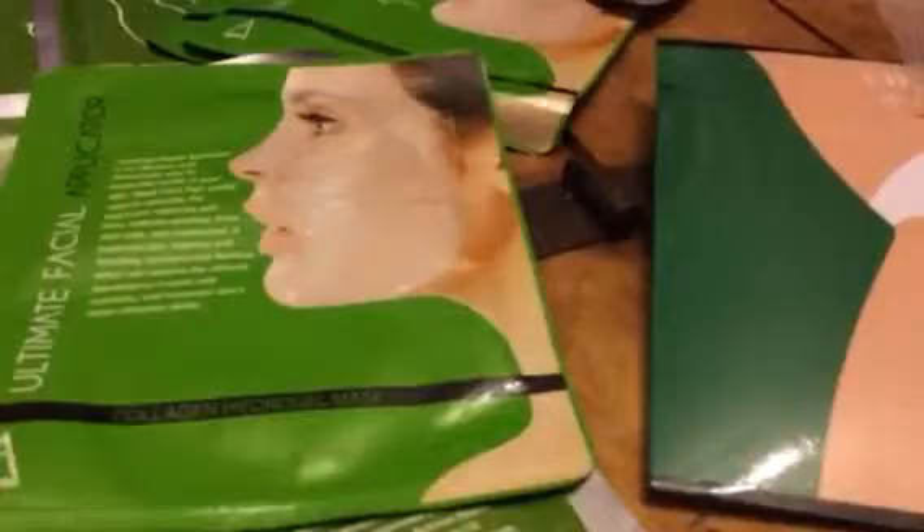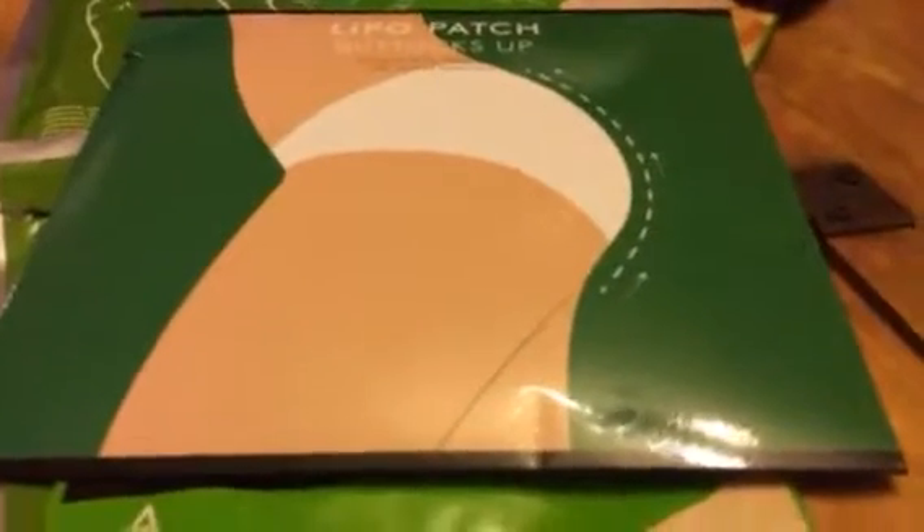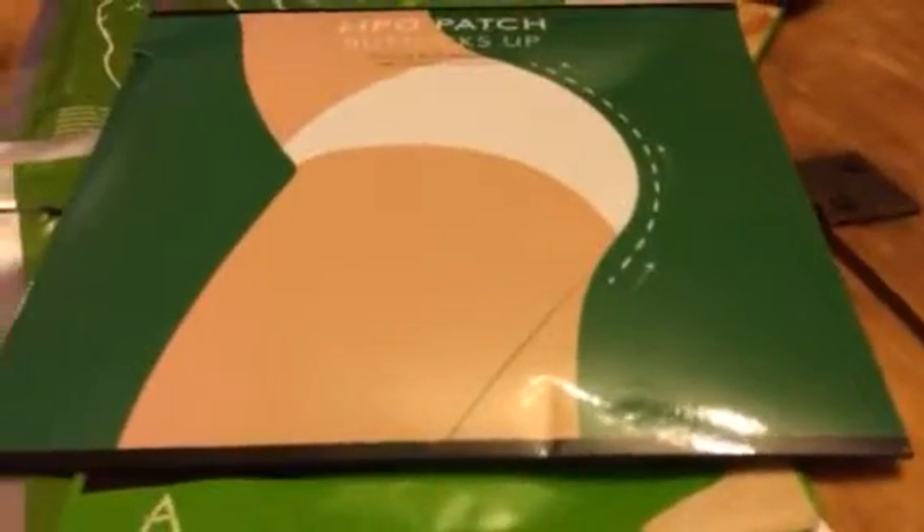Leave them on 30 minutes once you get them on and it helps tighten and firm the skin. There's also the buttocks ones — we're not going to do those on camera because obviously it's not appropriate — but they've got them for all different areas of the body. It helps to firm, tighten, and shrink those areas.